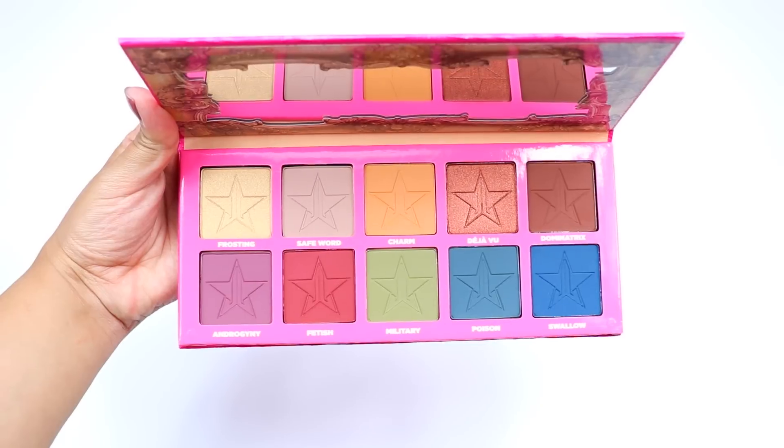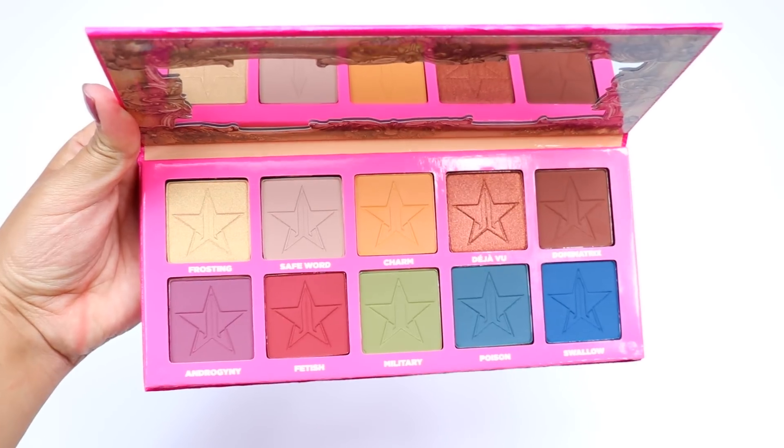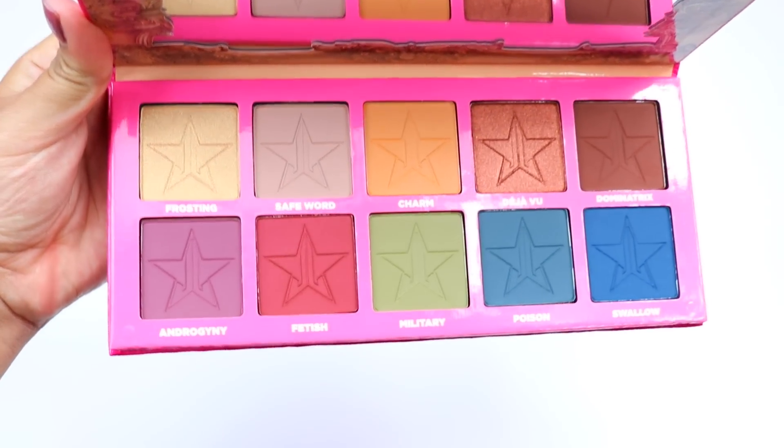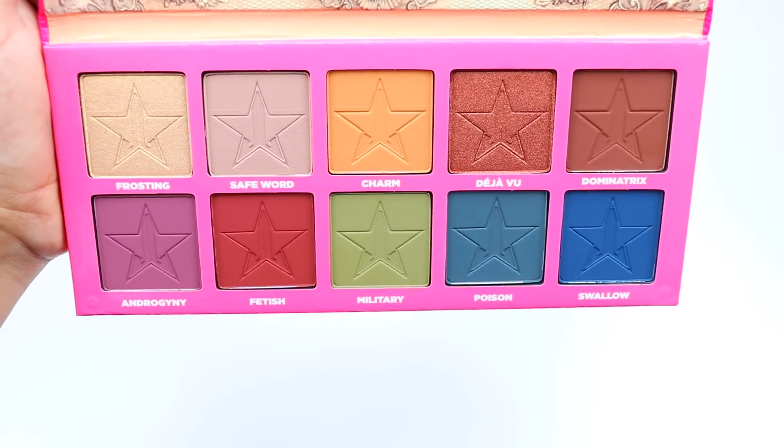Out of the 10 eyeshadows, eight of them are matte finish and the other two colors are metallic. The only two places that I know you could purchase this palette is at the Jeffree Star website or at Beautylish.